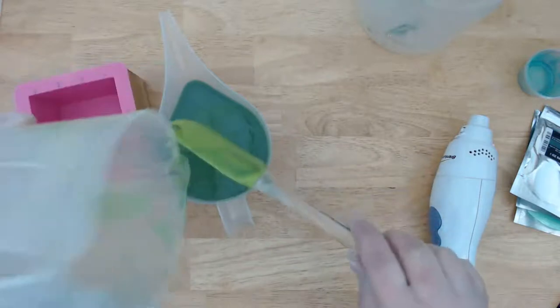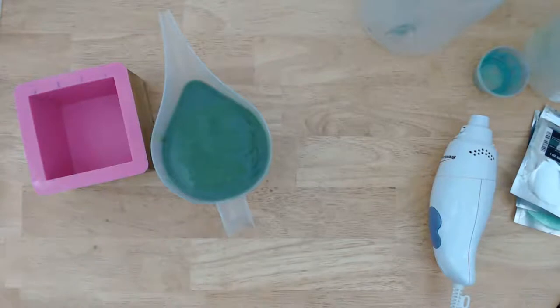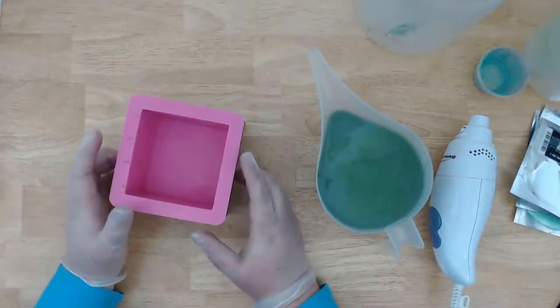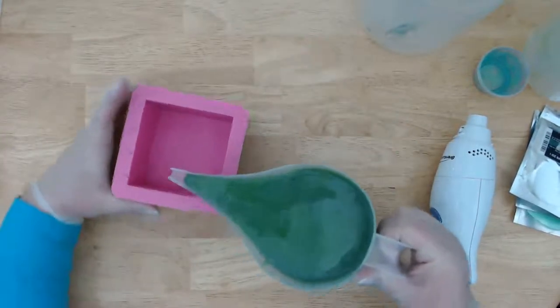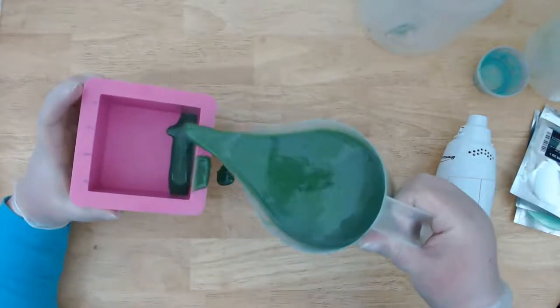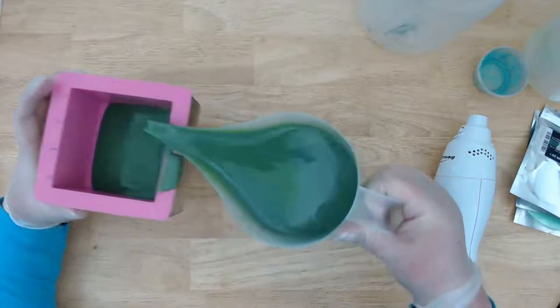I think in resin this is called a dirty pour — maybe. I'm going to put a little bit of this soap batter in the mold first so there hopefully won't be any major air pockets underneath the dinosaurs. Of course the first thing I do is dump it on the table — that's an important first step.